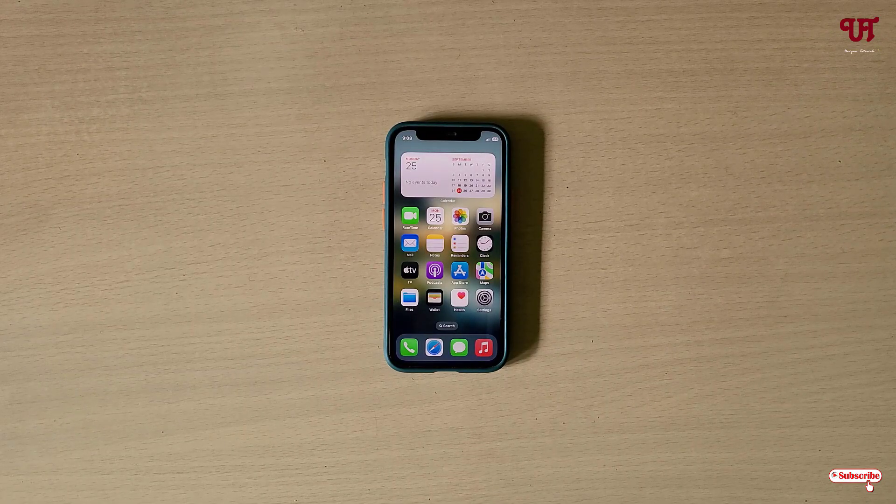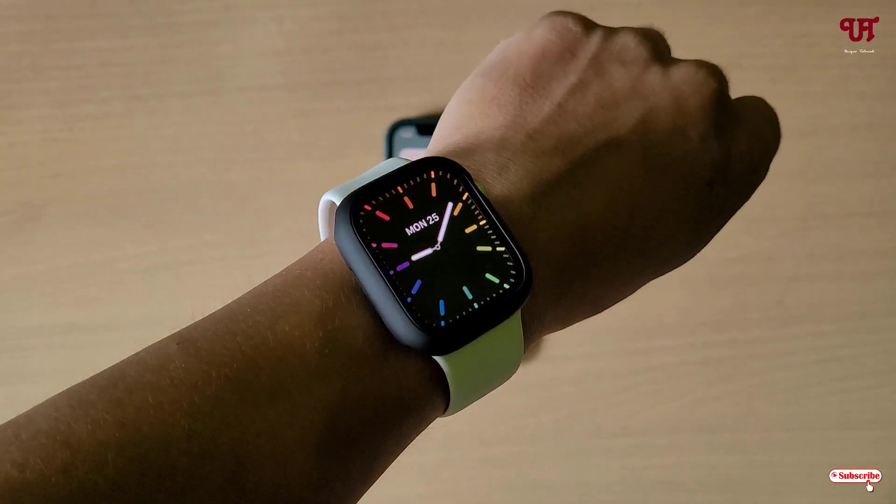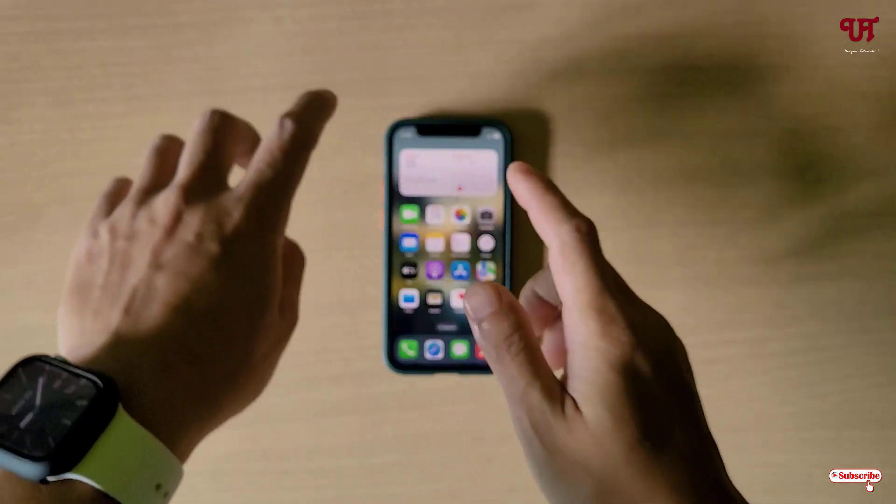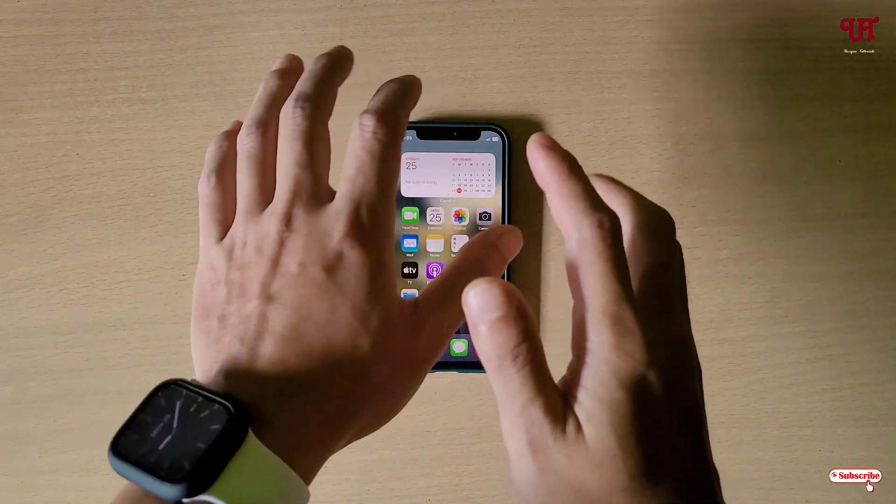Hello everyone, it's me JP from Unique Tutorials. Today in this video I'll show you how to mirror and control Apple Watch using an iPhone smartphone. Right now you can see this is my Apple Watch, and we are going to mirror it on our iPhone smartphone.